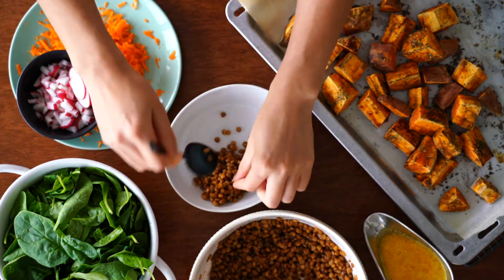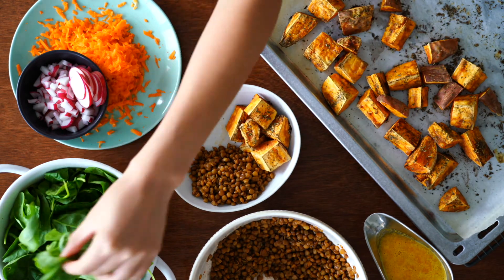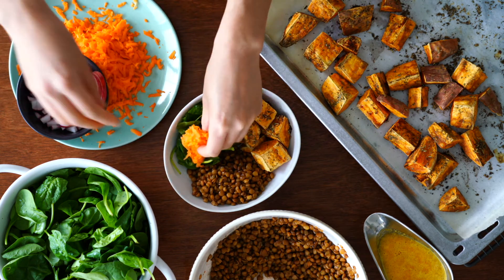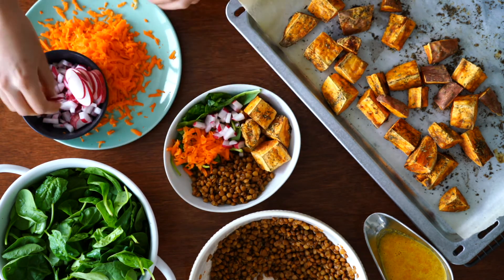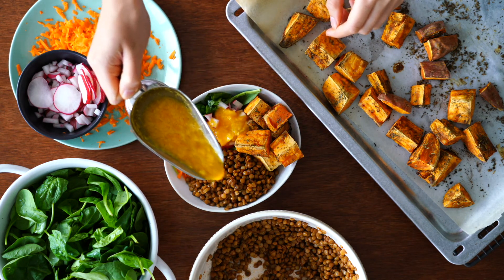Now it's time to assemble the nourish bowl. Add in some lentils and roasted sweet potato, add in any leafy greens — baby spinach works really well here — and don't forget all the carrots and radishes we chopped up. Pour over a generous amount of the orange and ginger dressing.